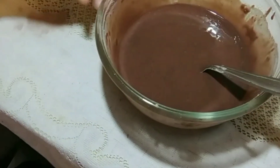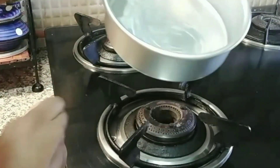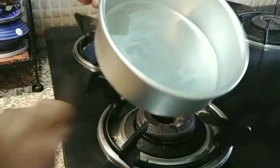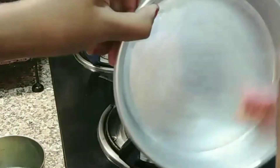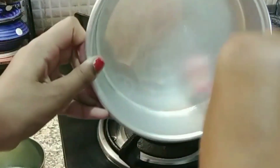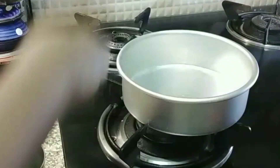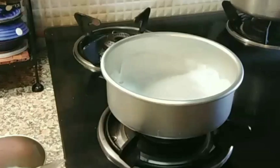So what do you need to do? You need a cake pan and grease it with butter. I am putting butter here on the sides and the bottom. Then we will cut butter paper and put it in the pan.